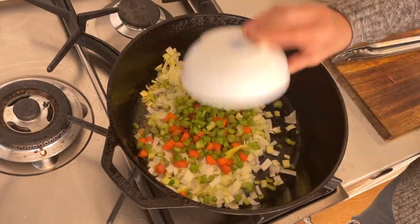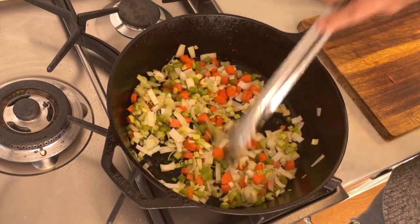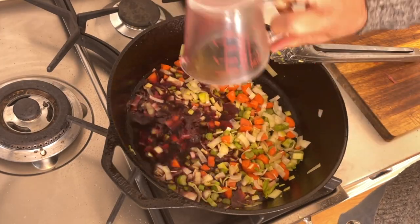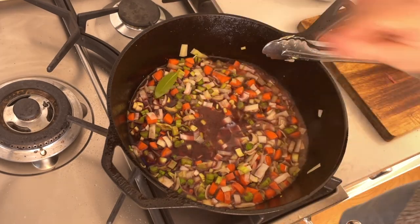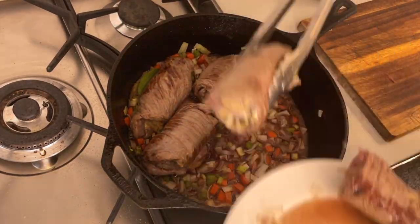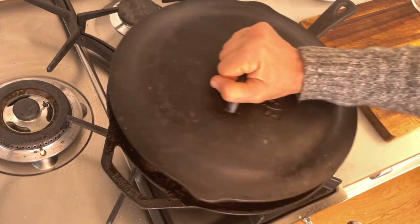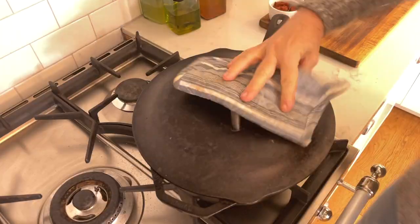I add the vegetables to the hot oil, stir them, and sauté them for about five minutes. To deglaze the vegetables I add a good cup of red wine, a bay leaf, and the rouladen back to the cast iron Dutch oven. Then I add enough bouillon or chicken stock to cover them at least by half, put a lid on, and place them in the oven at 300 to 320 degrees for about 90 minutes.